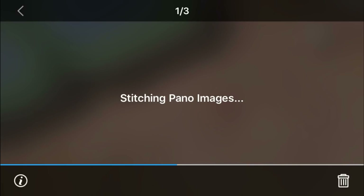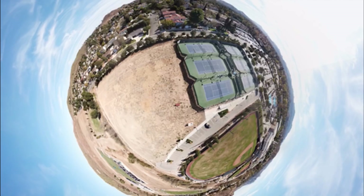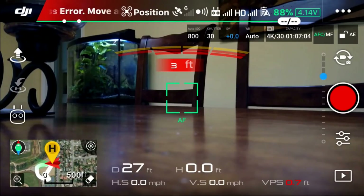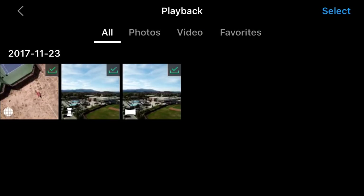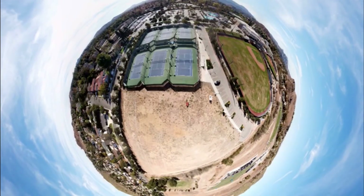You can also do this after you've landed and at home. However, you do need to have both the remote controller and the drone powered on in order to be able to process it. It did take a total of 48 seconds on my device. Here's the result — it does look like a little planet image. You can actually change the view angles, and I'll show you that a little bit later. I am at home now and I did have to power up the Mavic in order to do this. I'm going to look at the 360 image and show you that you can actually change the perspective here.